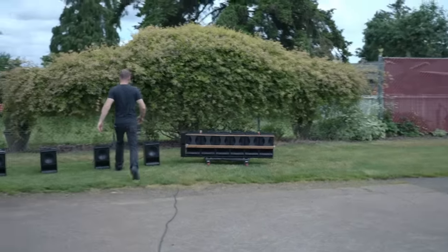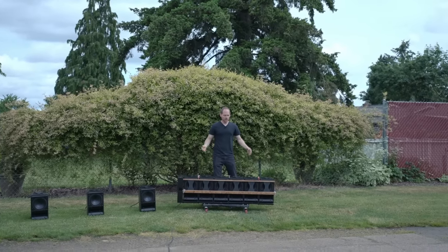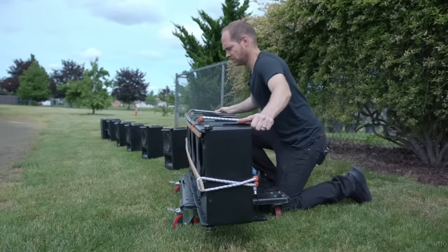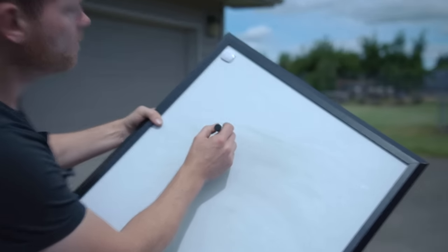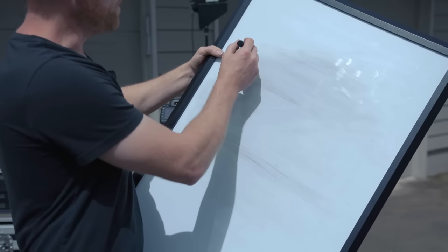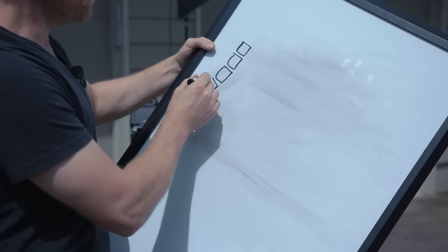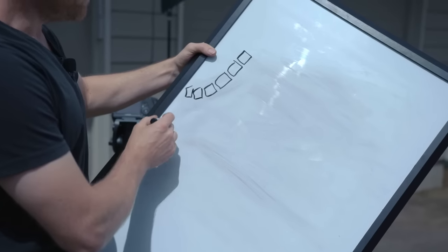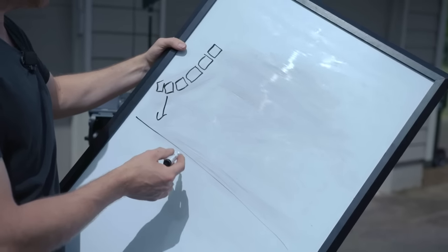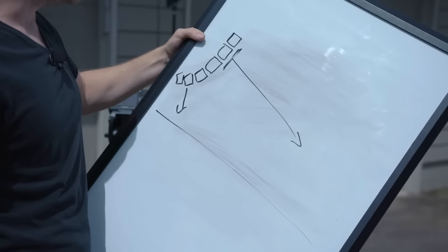Another thing we can do with line arrays is add a little bit of curvature to the line — instead of them being flat, they can be curved. In a venue, as you go down the array, the bottom boxes can angle down like this. Doing this affects the line array effect at the bottom, so the sound shooting down at the people near the front will be a little less in SPL than the sound in the flat part shooting towards the back of the audience. But as you walk from front to back, it ends up being a lot smoother overall.